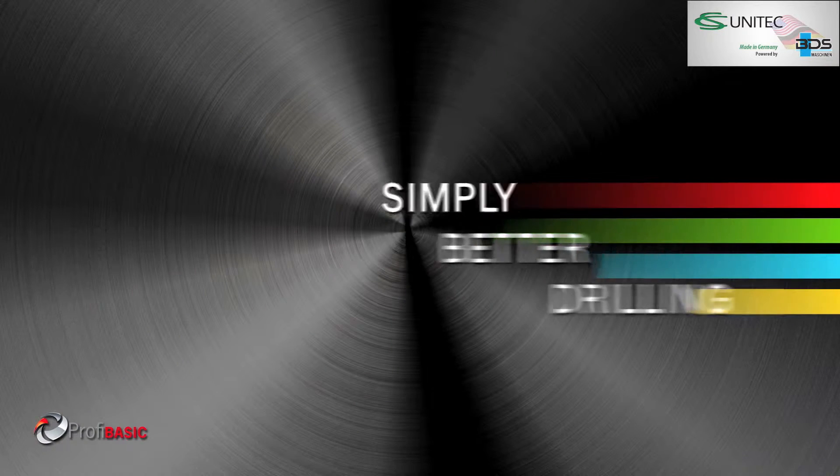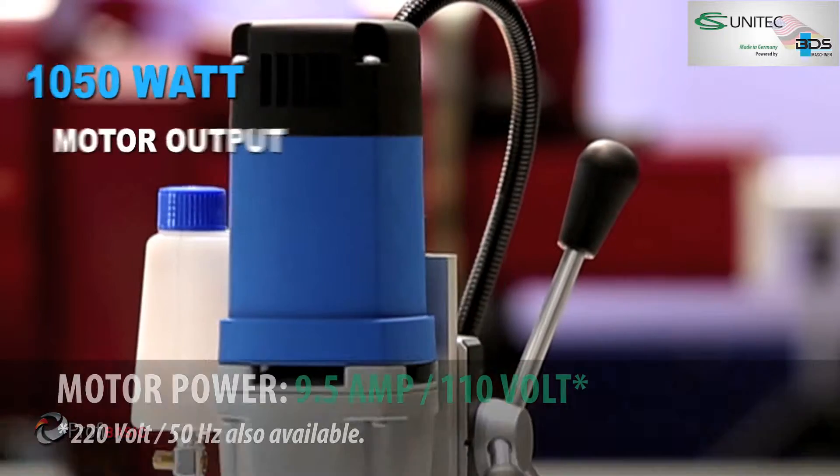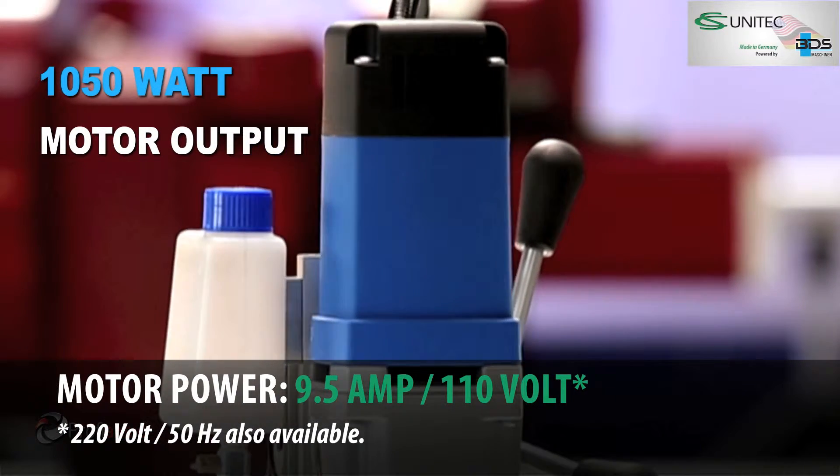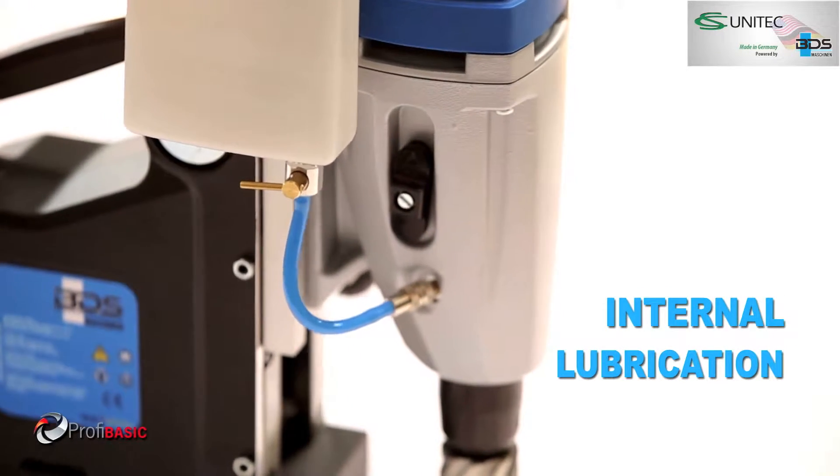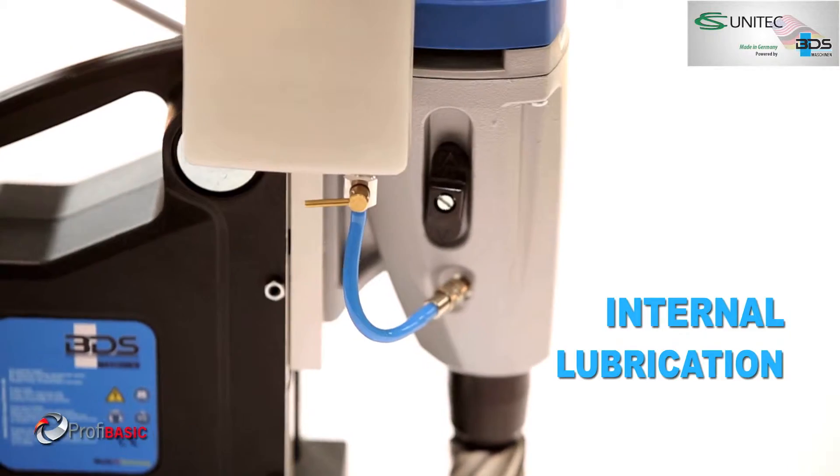Simply better drilling. Equipped with a powerful 1050 watt motor, permanent internal lubrication, and a 19mm Weldon direct arbor.